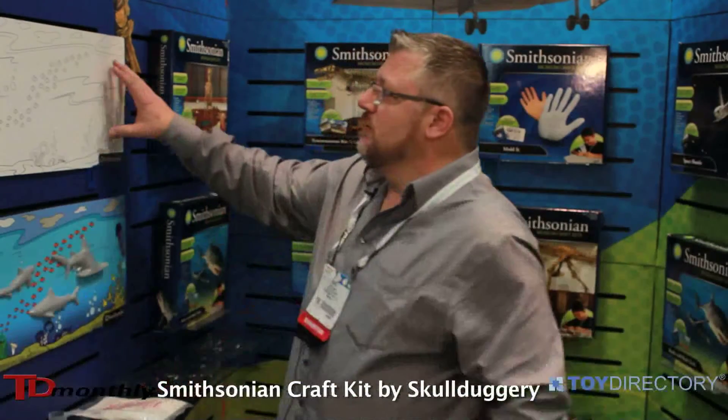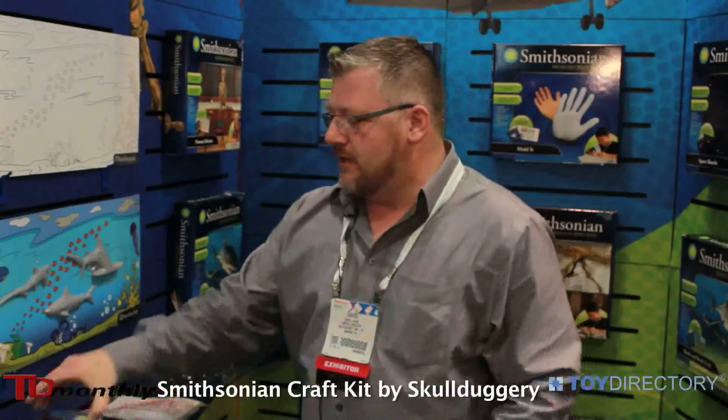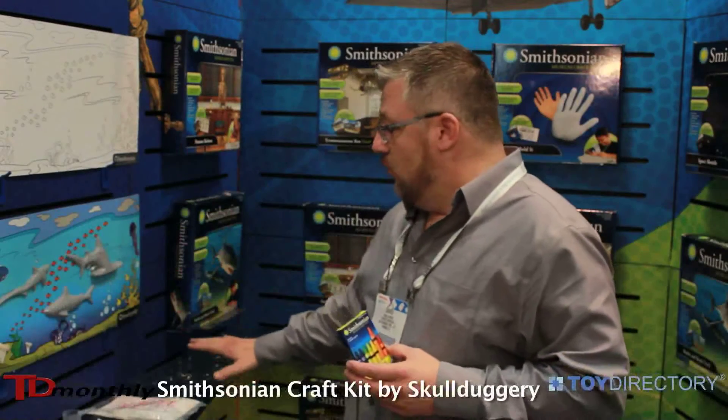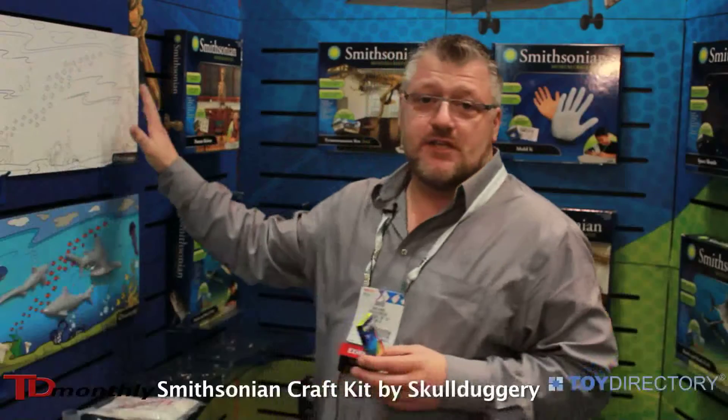While they're doing that, we've included a nice little color board that comes in the kit. So the child will take their Smithsonian crayons and while their mold is setting, they'll go ahead and color this out.